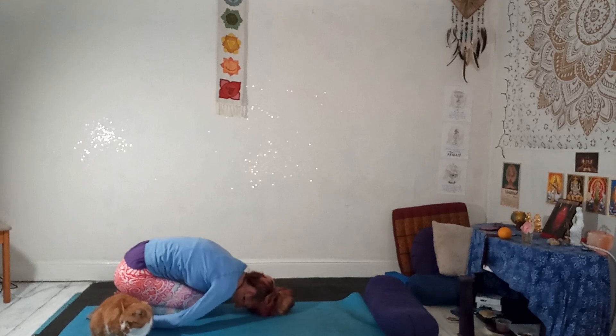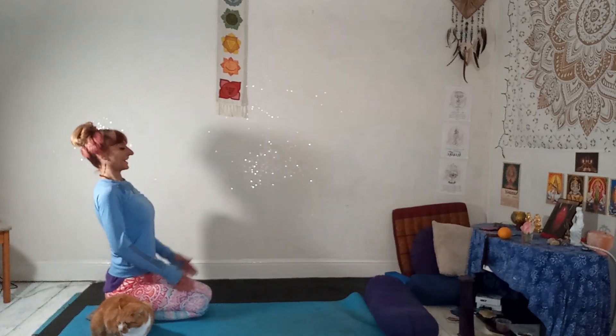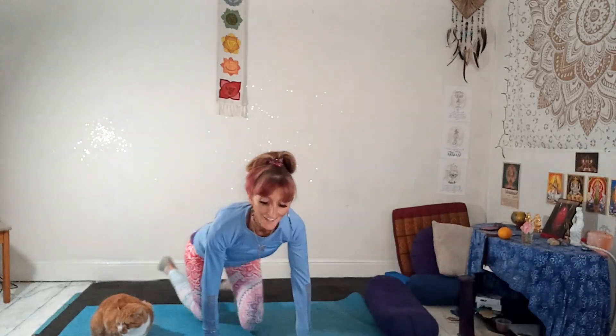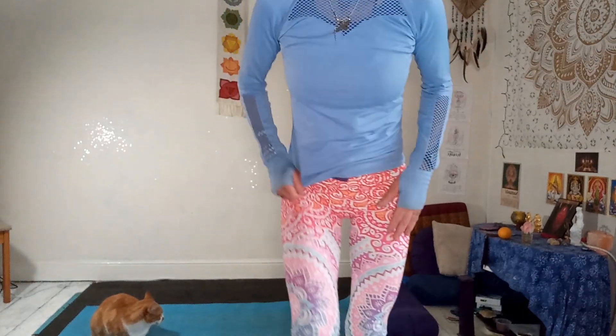Slowly ease yourself up to sitting. Bring your palms together. Hands to heart, heart to hands. Take a little bow to seal your practice and you are ready for the rest of your day. I hope you enjoyed it as much as we enjoyed sharing it with you. Enjoy. Blessings.